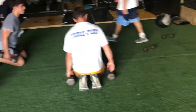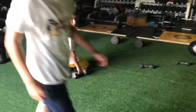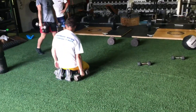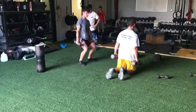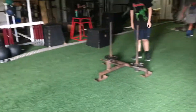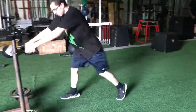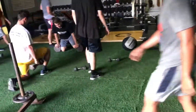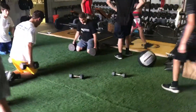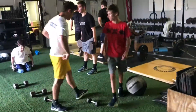Sled tosses — we did six sled tosses, same as last week, added a rep. Come on, Wittick, throw it — push off your front leg more. We did eight rounds of this stuff, so it's 40 jumps, 24 reps in squats, and 48 throws.